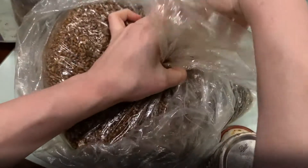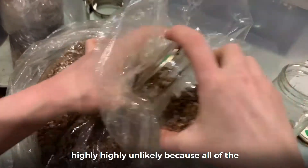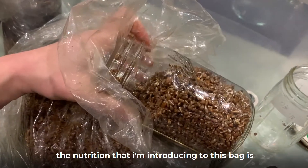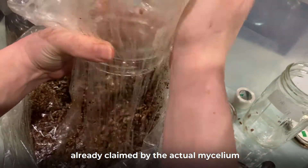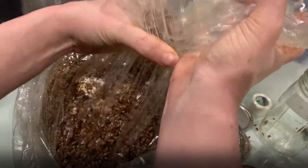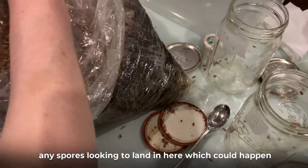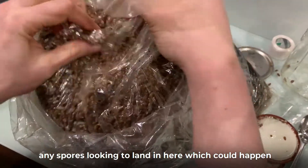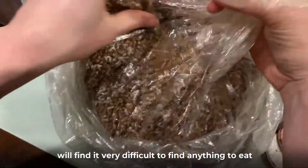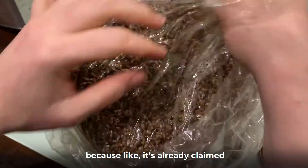With this technique, contamination is highly, highly unlikely because all of the nutrition I'm introducing to this bag is already claimed by the actual mycelium. Any spores looking to land in here — which could happen — will find it very difficult to find anything to eat because it's already claimed.